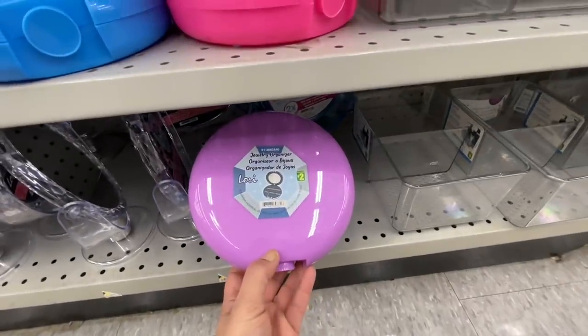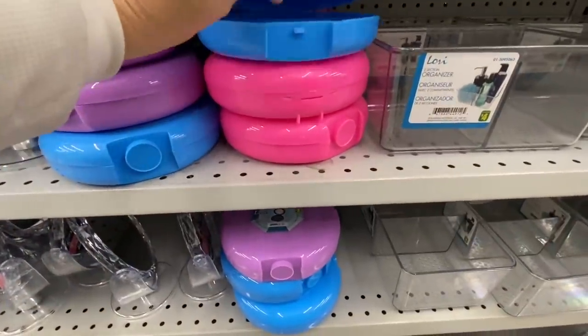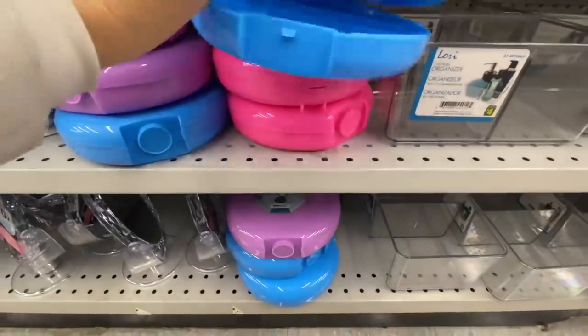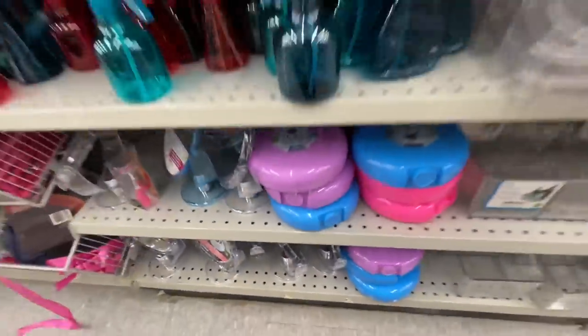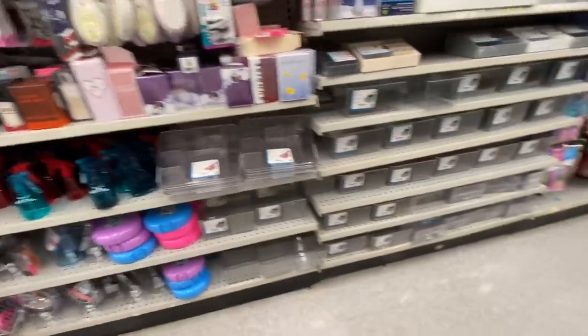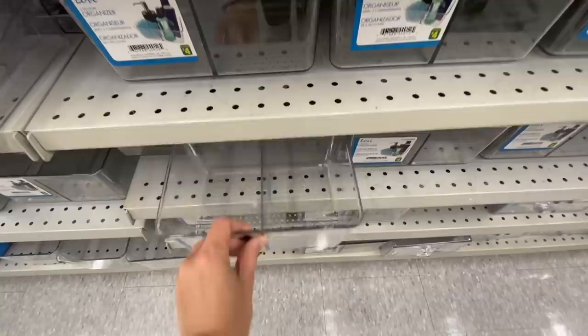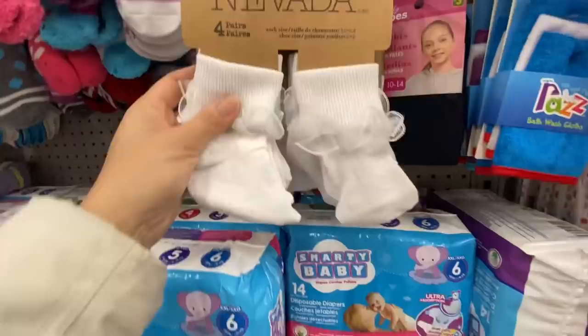This is a new jewelry organizer but it's quite plasticky, so I'm not sure I would store my jewelry here. They also have a mirror. Good for kids' jewelry — maybe they can store their stuff. This is also new — you can use it in the refrigerator for organization.